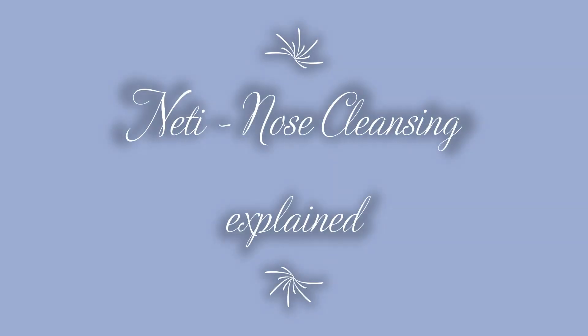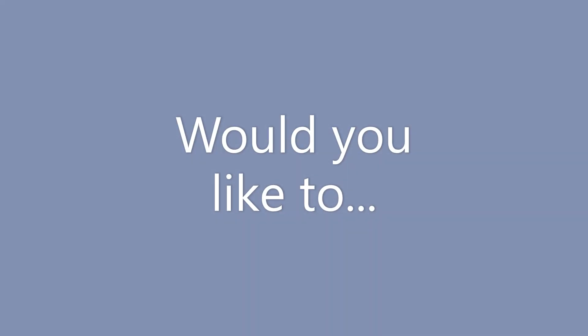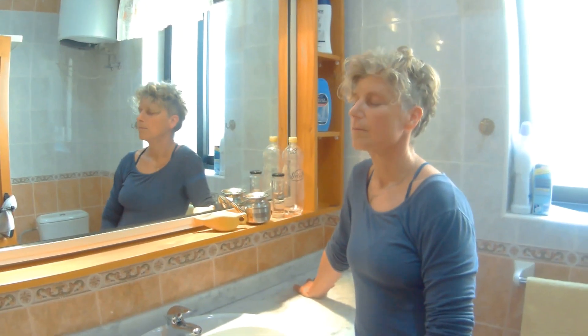Neti nose cleansing with Antje from Gozofreediving.com. Would you like to breathe more freely, support your immune system, laugh about hay fever and allergies, and even equalize much more easily in freediving? Then keep on watching.